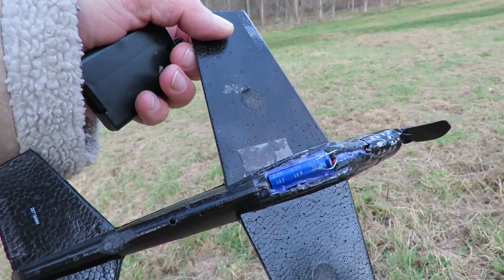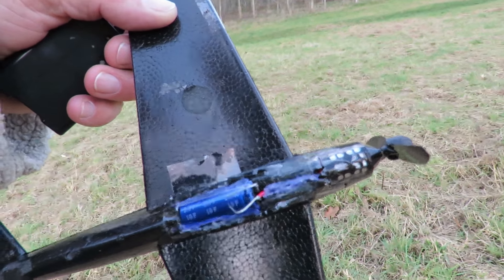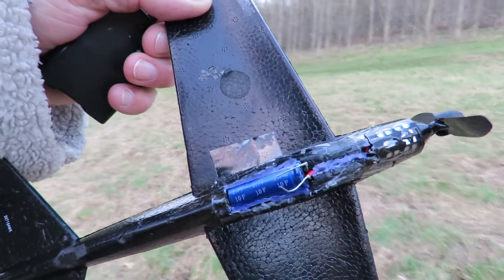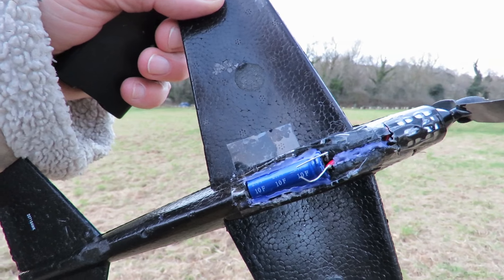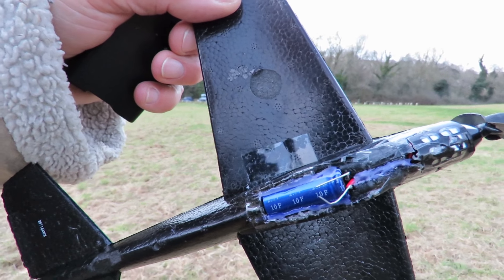2.7 volt, 10 farad supercapacitor, just directly connected to the motor. We charge it up and the motor's running at the same time — just listen to the motor running. And when it sounds like it's going as fast as it can go, that means the capacitor's charged as much as we can get into it. And then just throw it and see how it goes.